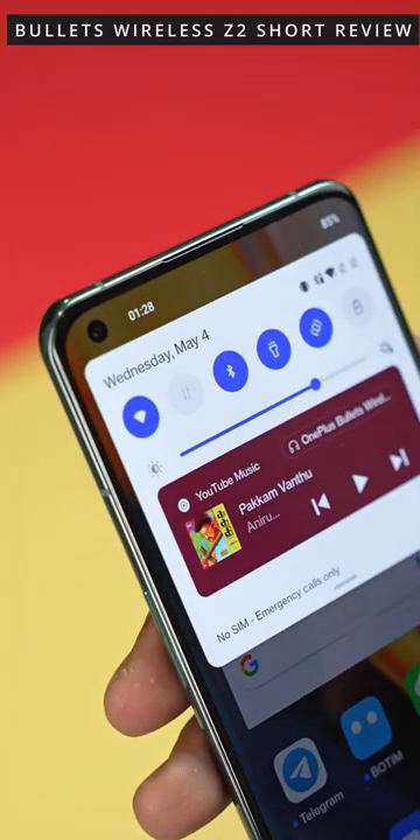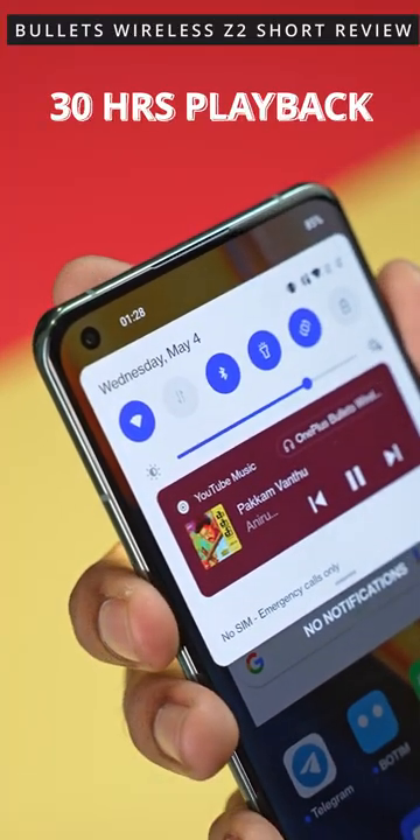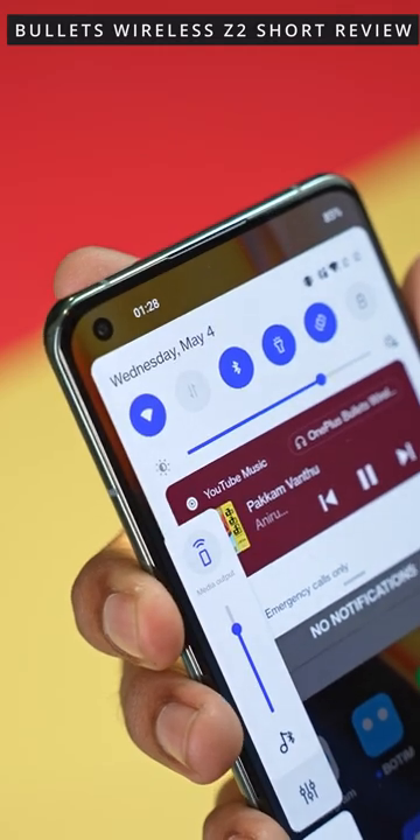With music, you get 30 hours of battery life on continuous playback. With 12.4mm bass drivers, the sound is excellent.